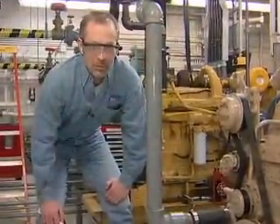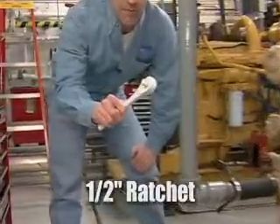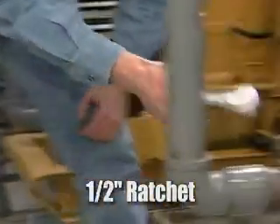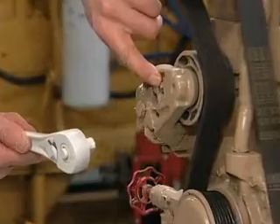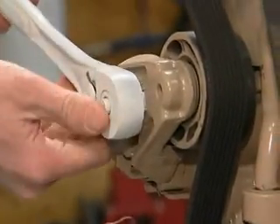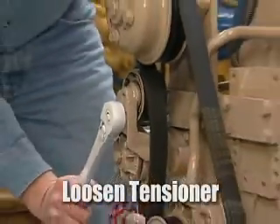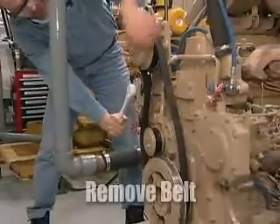Now that the accessory belt cover is removed, we'll remove the accessory belt. One tool that we'll need is a half inch ratchet. We'll place the half inch ratchet into the square hole on the tensioner. Now we put pressure on the tensioner and release the tension. You can now slide the belt off.